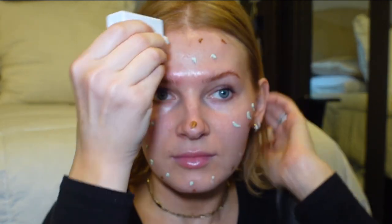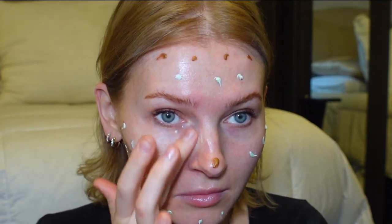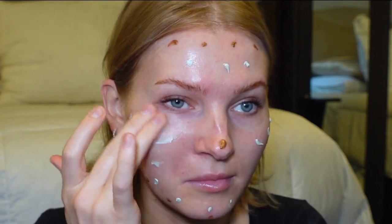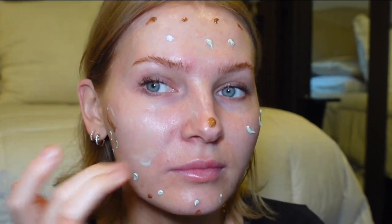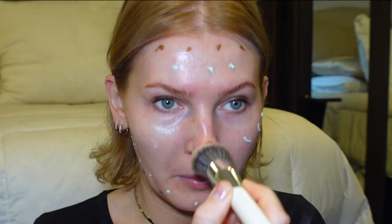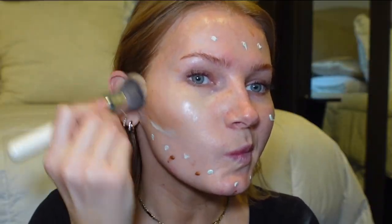They recommend blending in the CC cream with your fingertips — it's a very light formula and feels and smells like a sunscreen. It has color-correcting pigments that adjust to your skin tone once you start blending it in. I'm actually going to use this kabuki-type brush from Haley's to blend it in, and I'm going to start with the bronzing drops first and then blend everything together.